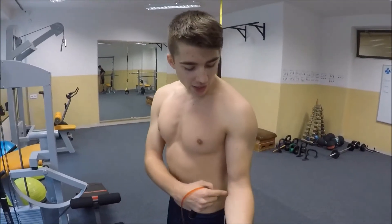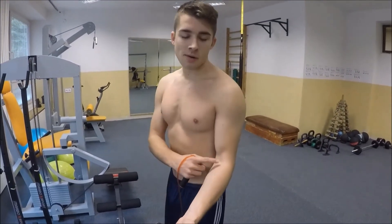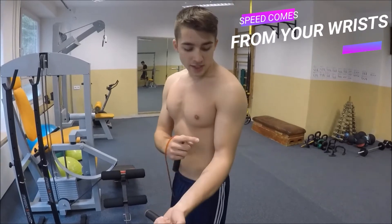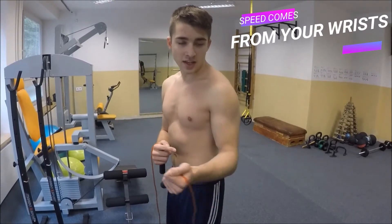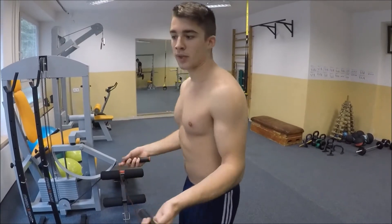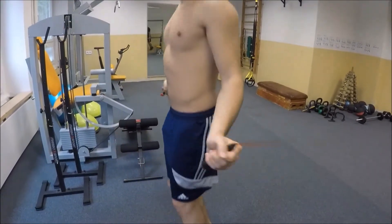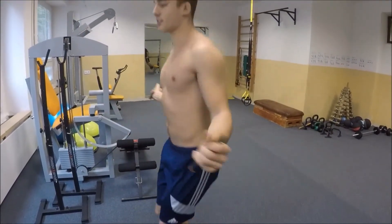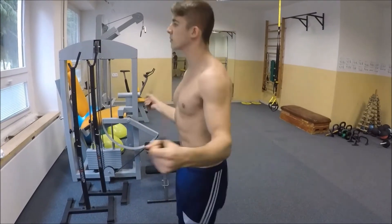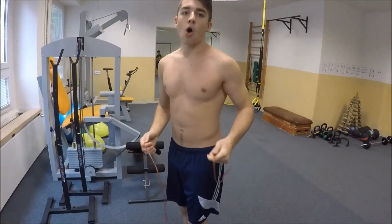For the swing, what you have to do is have your elbow next to your body, and then all the movement comes from your forearm and your wrist. It will be a small movement, a really short one for your forearm, and a more intense one for your wrist. In action, it looks like this. For the double jump, it will only get a bit faster. Remember, all the movement comes from the wrists, not as much from the forearms.